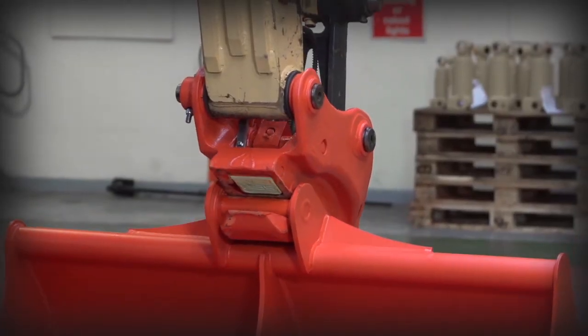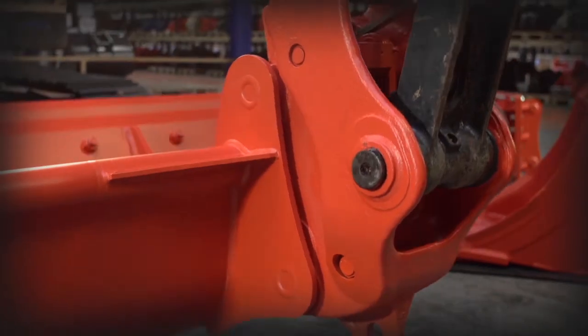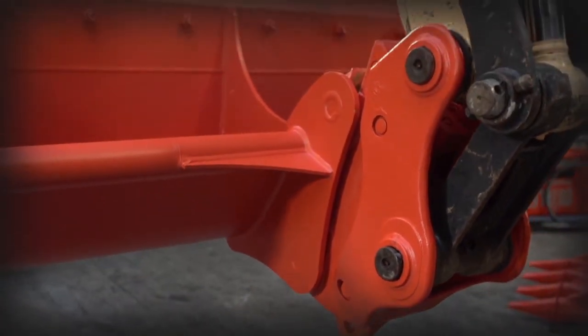Slowly lift and position the attachment in the fully crowded position, while making sure that the attachment does not penetrate the cap.